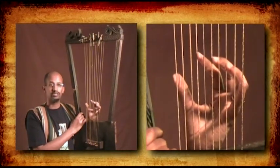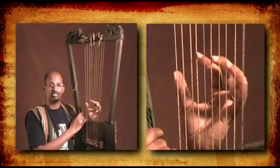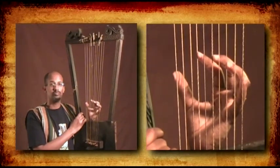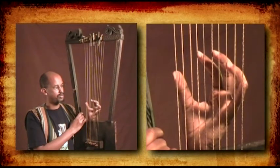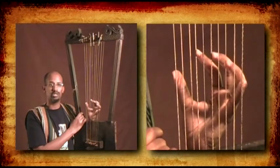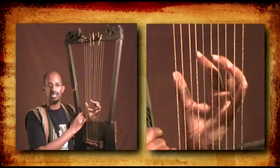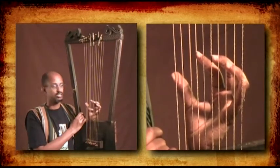The resting strings are there so that the vibration of each string lingers and is not muted by the finger next to it. For example, if I play string number 6, and then quickly play string number 8, I don't want the vibration from string number 6 to be muted by string number 8. The resting strings are placed for that reason.